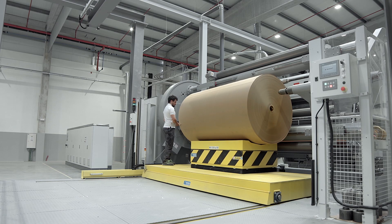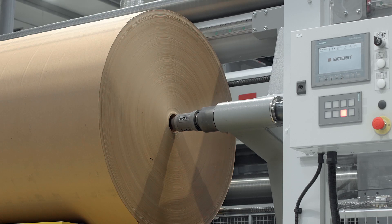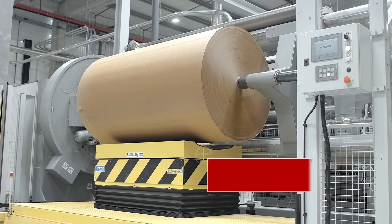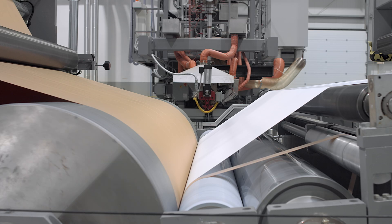The unloading platforms are engineered for total operator safety and easiness of use. The automatic lifting and positioning is designed to manage heavy reels such as paper and alufoil.